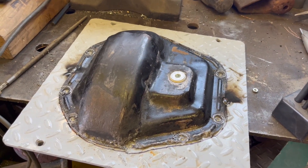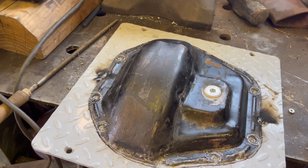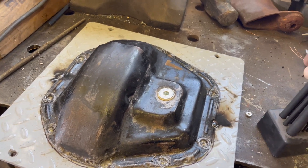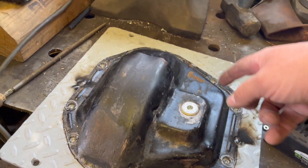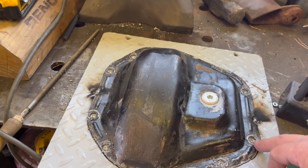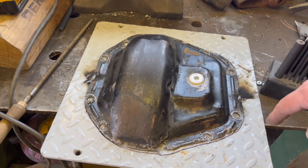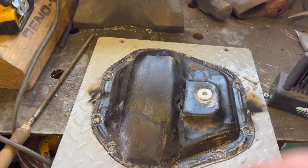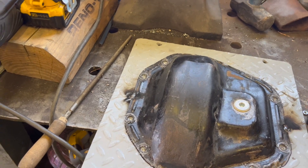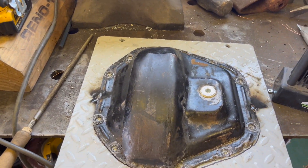So I've tack welded the cover that I'm going to remanufacture to this piece of scrap metal we have kicking around, to hold it in place. Then I've taken my Harbor Freight centering punches and center punched every hole, then I pilot drilled them just so the center punch stayed. Now I'm going to take the plasma cutter and trace this whole cover, cut it out, then drill all the holes.